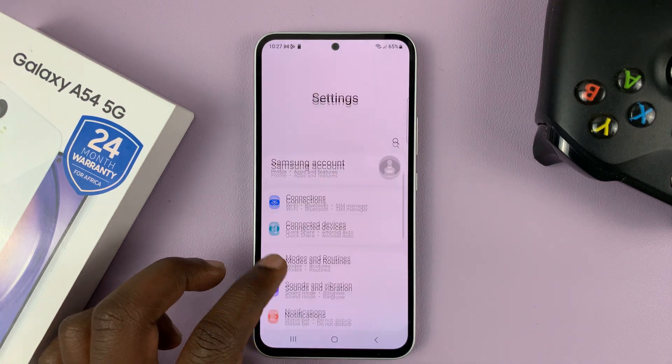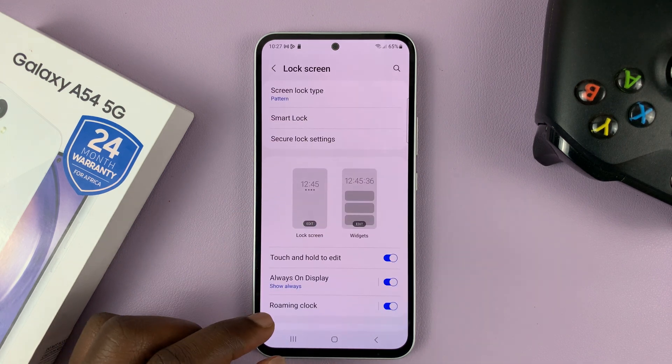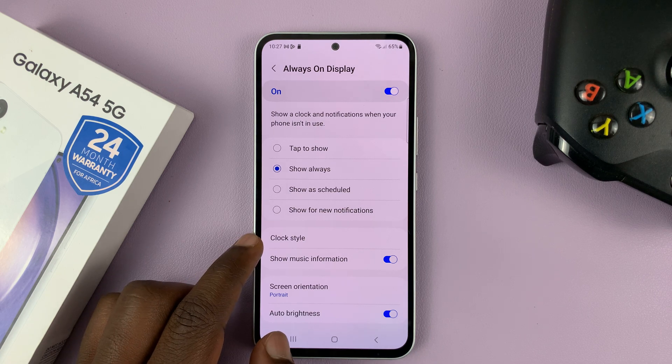On the main Settings page, scroll down to Lock Screen. Tap on that, and then go to Always-on Display. Tap on that, and then choose Clock Style.